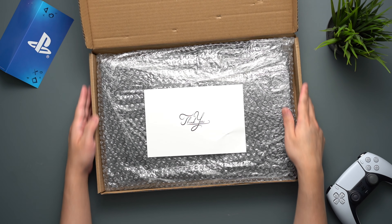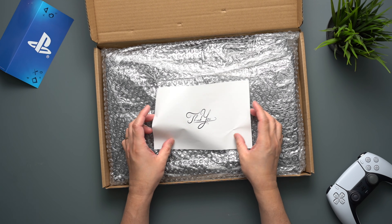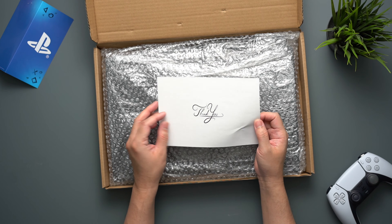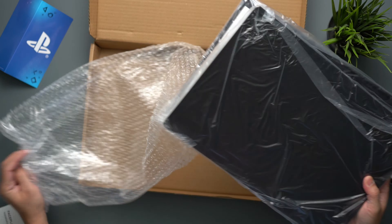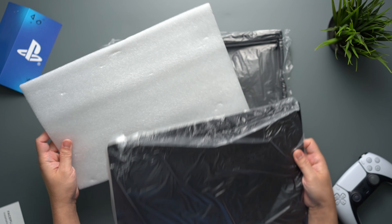First in the box, we will get something like a thank you card or paper, with an instruction on the other side. Then the plates are covered with bubble wrap and also individually covered with plastic, and in the middle is a foam protector.